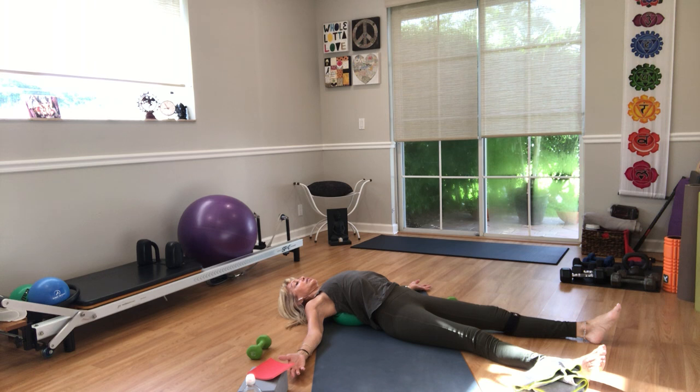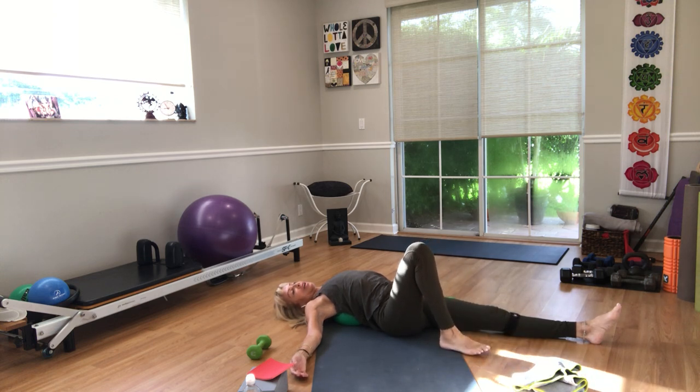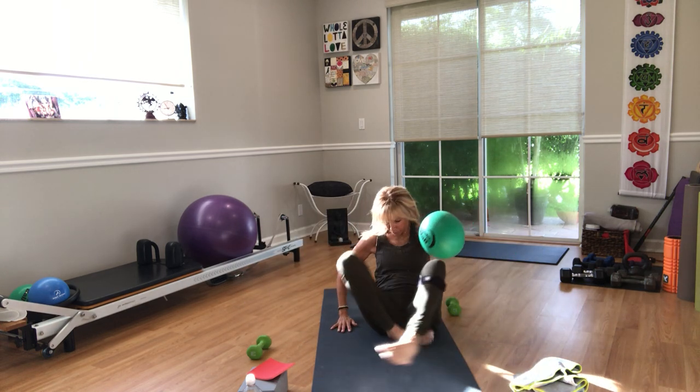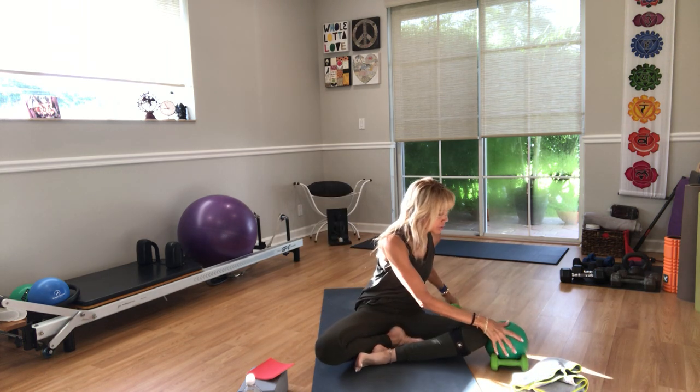Breathe in, breathe out — two more times, then a last breath in and out. Bend your knees, lean over to one side, and come up. Come to a cross-legged position with left in front of right. Put your ball and weights to the side.